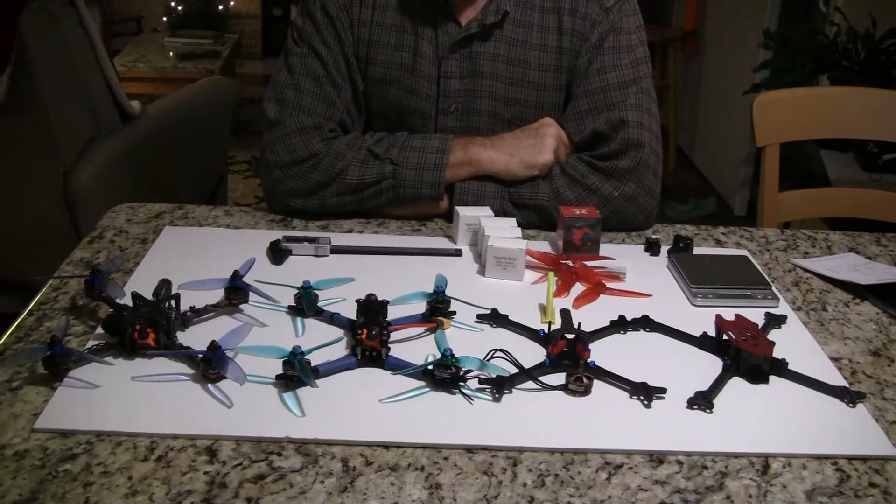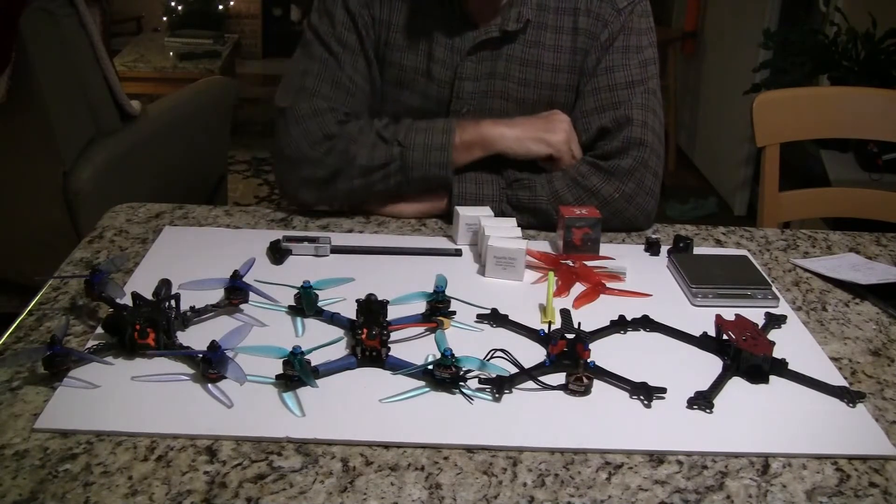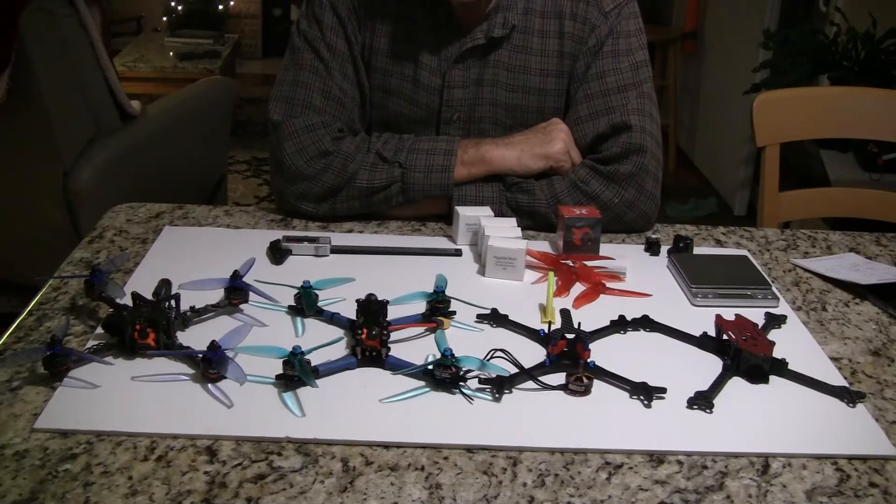Hi, this is John from Chicago. Welcome to my channel. Today I have an interesting video for you. This is four ultralight racing quads that I'm going to talk about today. The ultralights are becoming quite popular, and they're fast.